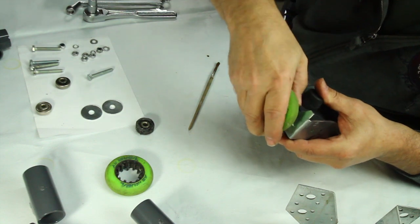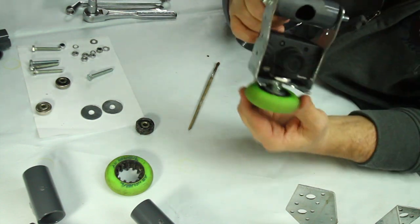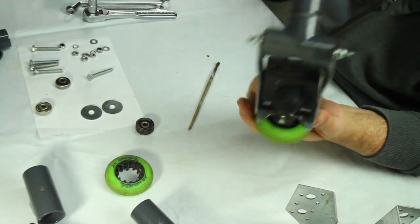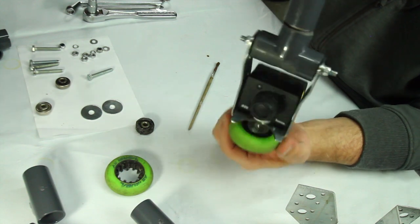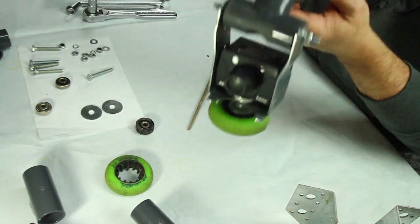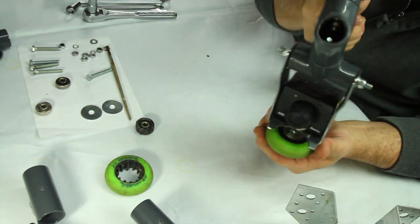I have the camera mounted and everything is tightened down. I can use this wheel to pan by hand, to pivot, or basically as a little counterweight on the bottom to give it a little extra weight.